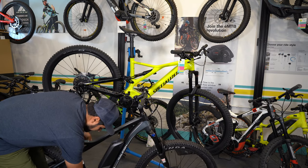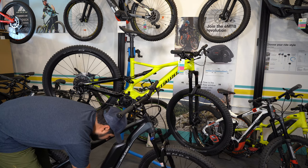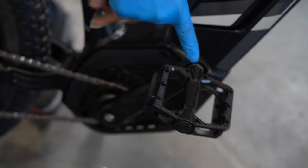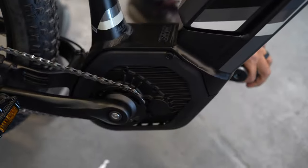Next thing you want to check is your drivetrain. Make sure that's nice and firm. You can do that by holding on to both cranks and shaking it. You can also see if your pedals are installed fully and correctly, and that's nice and tight there as well.